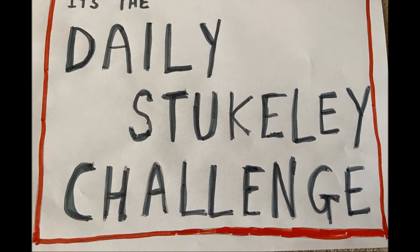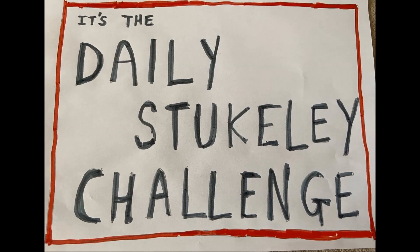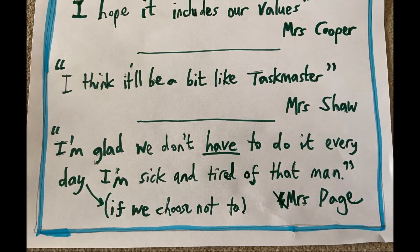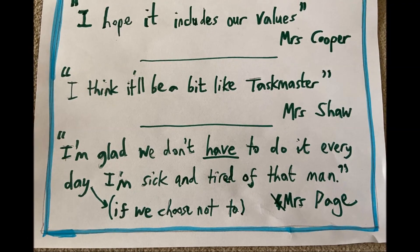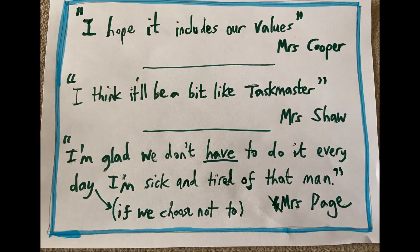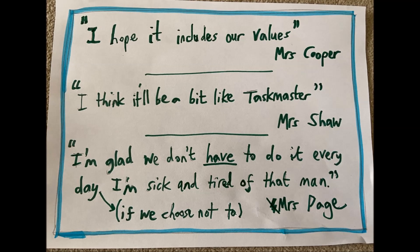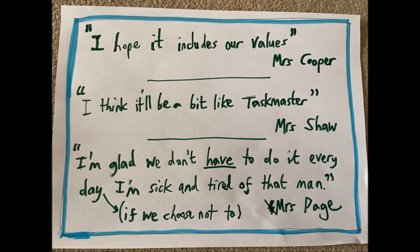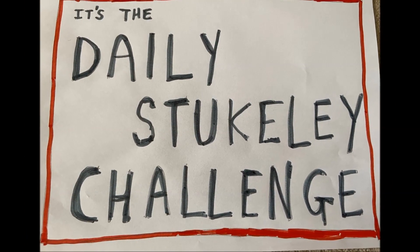Welcome to the challenge today. A whole lot of fun is on its way. It should have been the Easter holidays — you might have been flying away — but we've had to stick with this pandemic, so here is the challenge today.